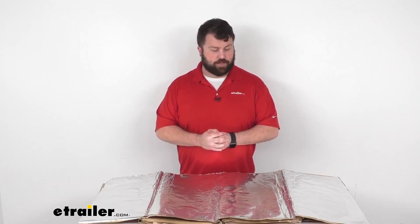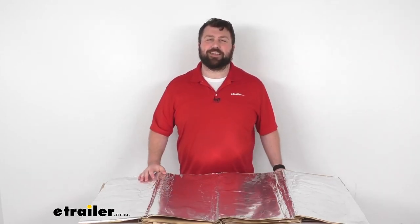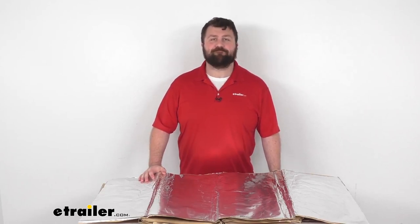I hope to keep it at a comfortable temperature so that you're not going to have to worry about things failing and that sort of thing, but that's going to complete our look for today. Again, I'm Michael with eTrailer.com. Thanks for watching.